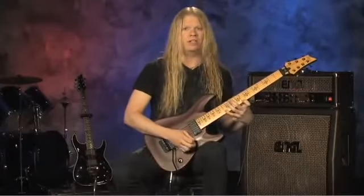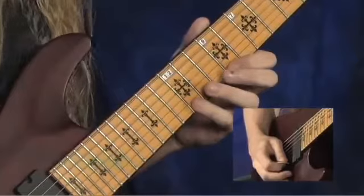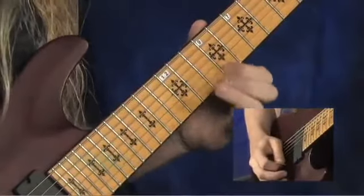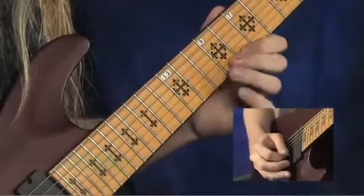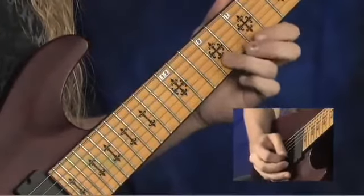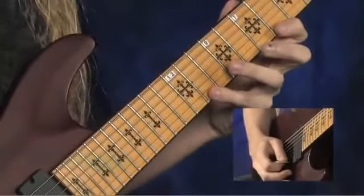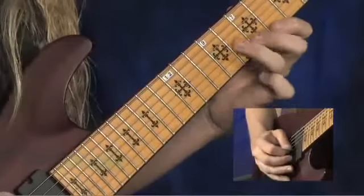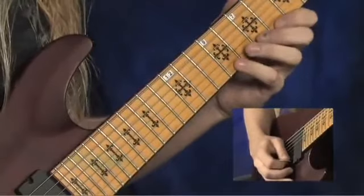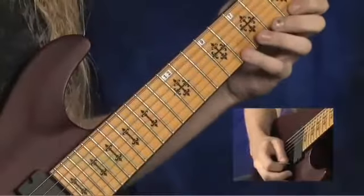The very first one is in F minor. Next one, E diminished, G sharp, to D diminished. The next one goes to E flat minor, D diminished, F sharp, and last but not least, C diminished.